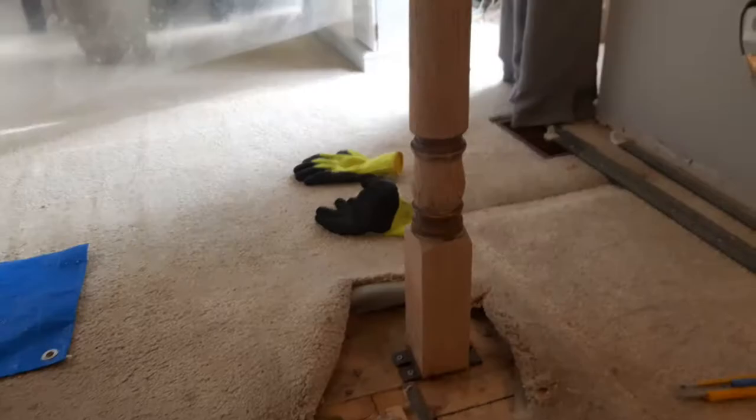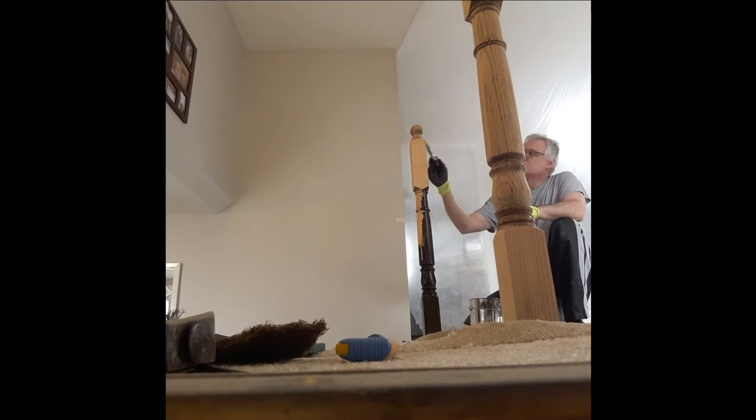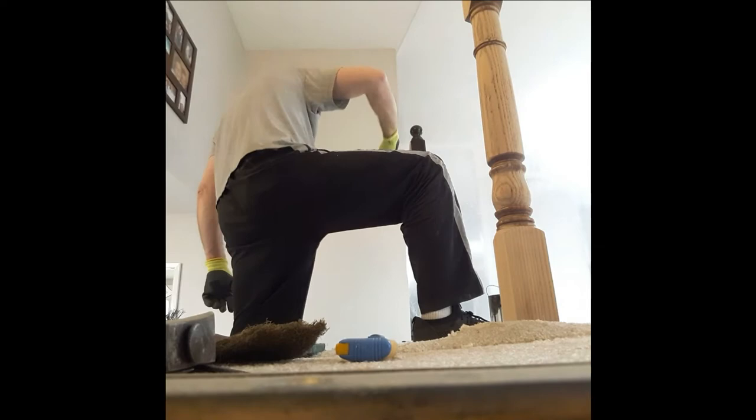I've started staining the posts and it's looking pretty good. I've got two done here and two left to do. You can see these have been sanded — I'll cover how we do that. We also sanded, stained, and refinished the floor to this house, and you can see that video here. Then we wipe it off with this rag here. This is how it looks after the stain is applied and has been removed. One more to go.